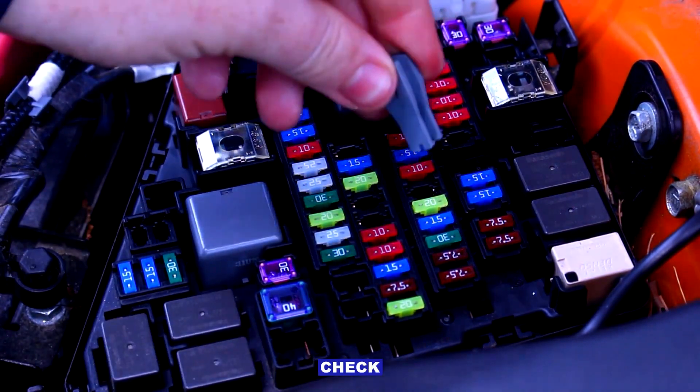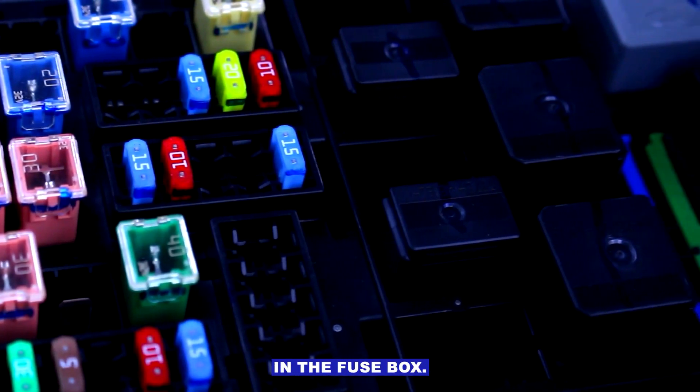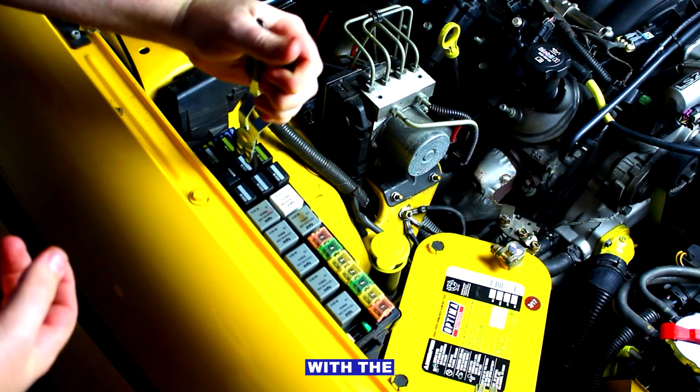Blown fuse — check the starter fuse in the fuse box. If it's blown, replace it with the correct rating.